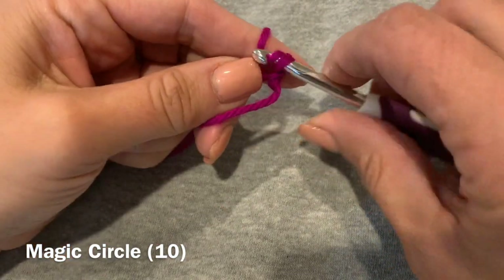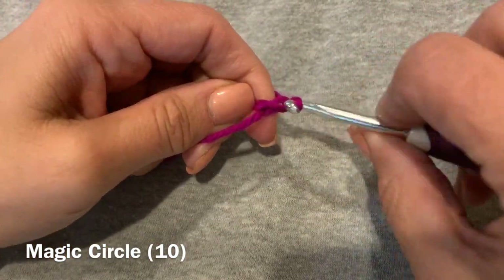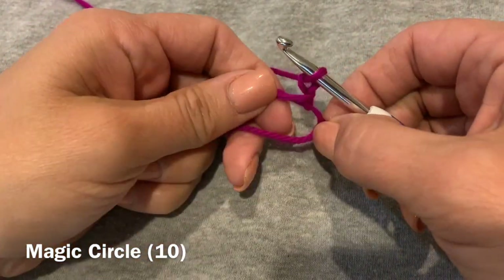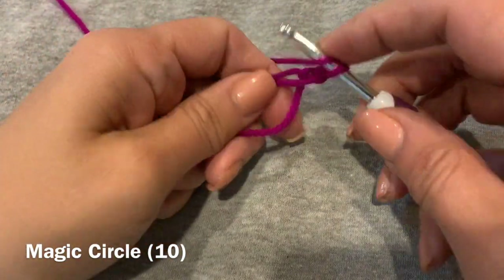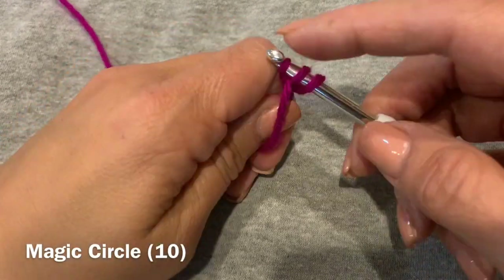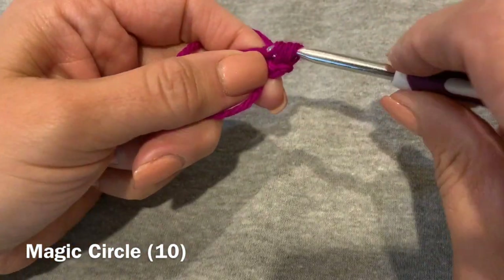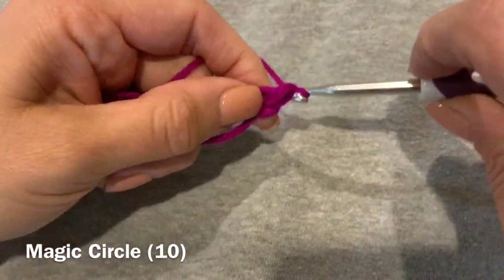Because I'm going to be using double crochets, I'm going to chain two to start. Then we're going to double crochet right into the center of that circle. You're going to do 10 of these double crochets right into that middle.